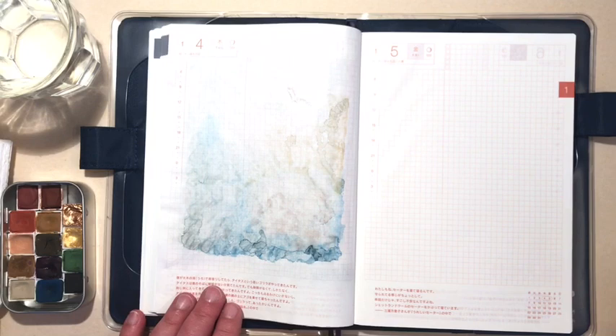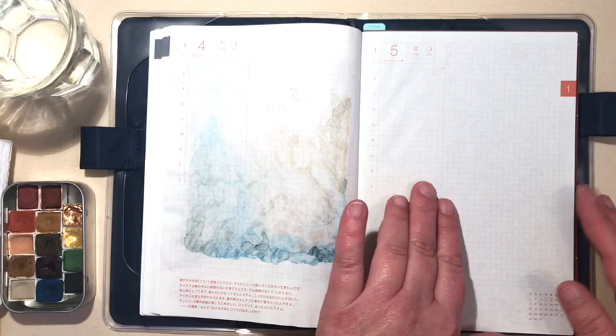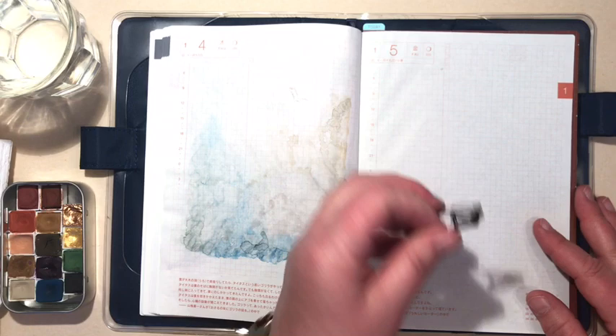Today I'm going to show you how I do that. On this spread you can see I already did my wash the day before, and I'll show you a quick drawing I'll do on that later. I'm very intuitive about it — whatever I feel I see in the paper, I sort of draw.